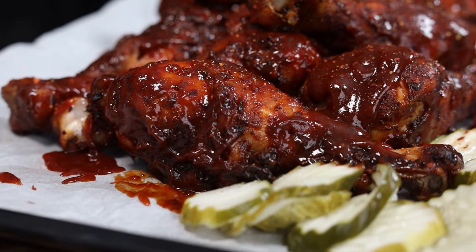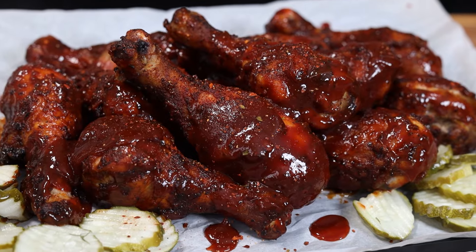Nashville hot barbecue chicken. There's layers of heat, a little bit of sweet, but you're gonna get that fiery bite you expect from Nashville hot. This one's worth it.